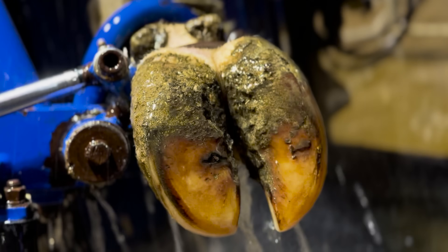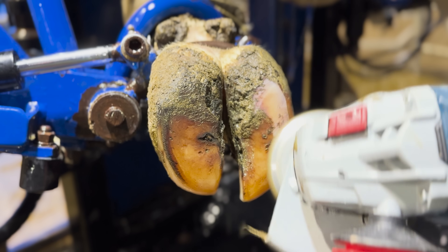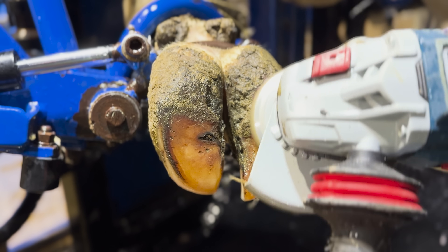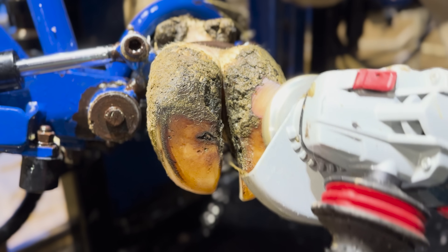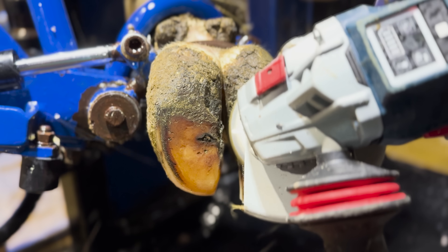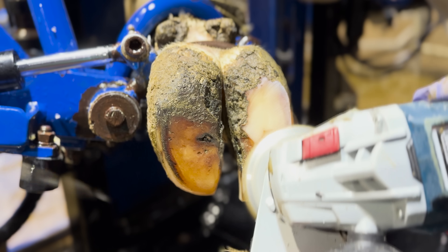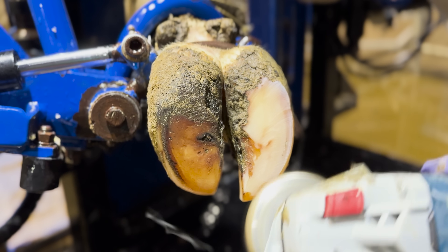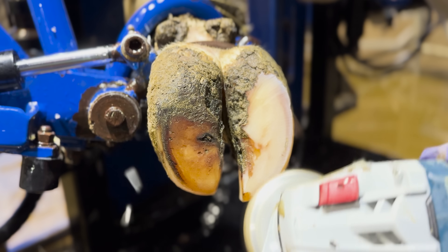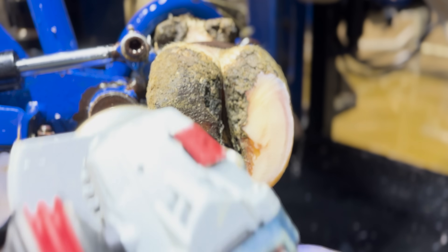We're just going to start by getting this hoof washed off so we know exactly what we're looking at before we start, because this cow was incredibly tender when coming in the chute, and I need to make sure we are not missing anything when we trim this cow. Normally when we start trimming, I am 100% expecting to see an issue on this inside medial claw. On the front foot, this inside claw nine times out of ten is where the issue is. But you will not believe what we find on the outside hoof. Let's get into this trim.